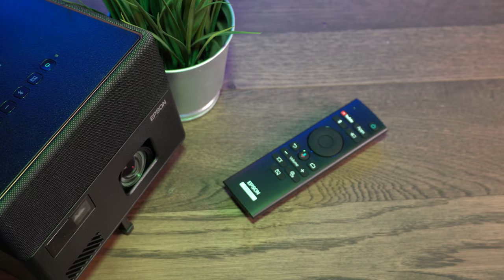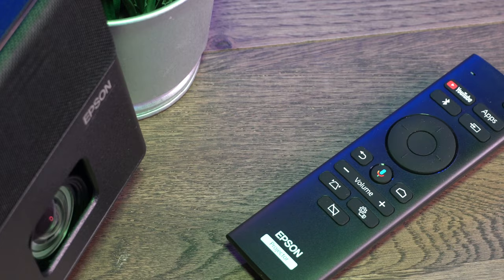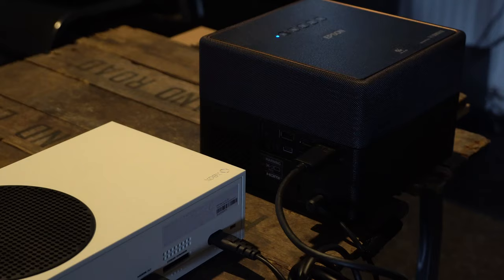With the remote control, it feels a little bit plasticky, which is a disappointment, but it certainly makes up for itself in the functions. Having the YouTube button, the Apps button, Google Assistant, and you've even got focus and keystone correction directly from the controller. So they've packed a lot into a little plasticky design.